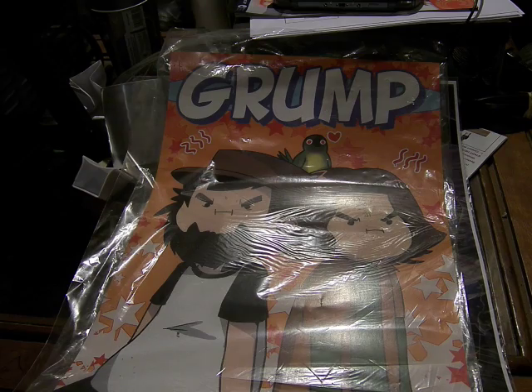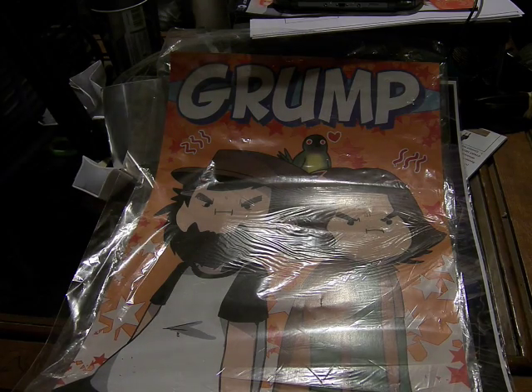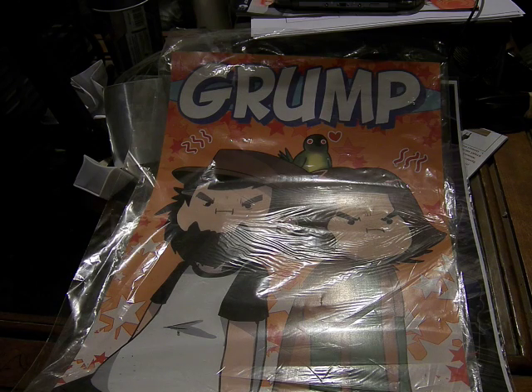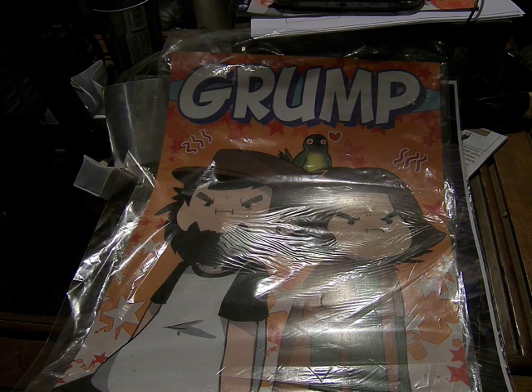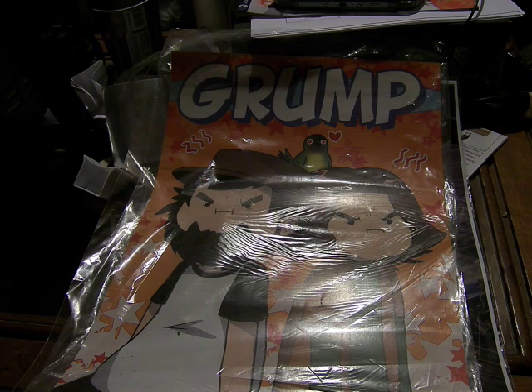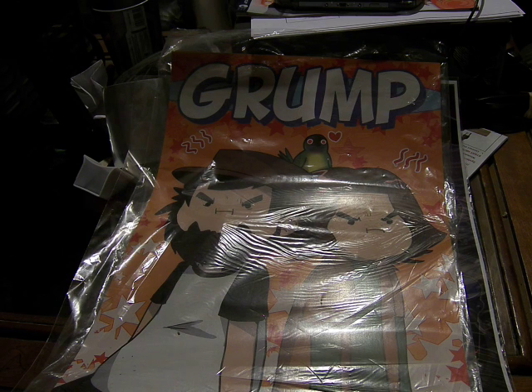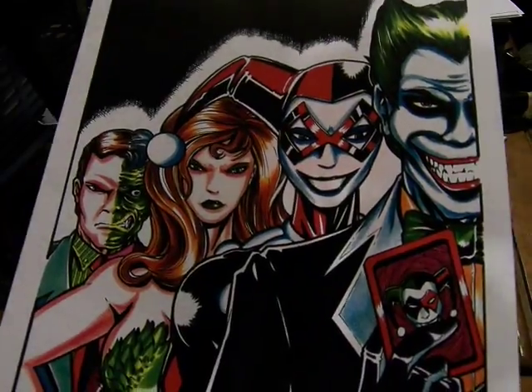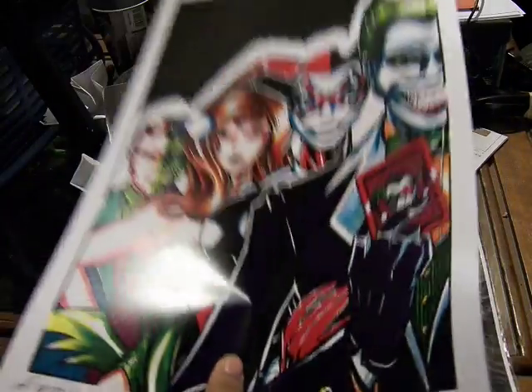So I bought about four different art prints from David Wong, who always has a big showing there. So the first one is the Joker, Harley, Poison Ivy, and Two-Face.